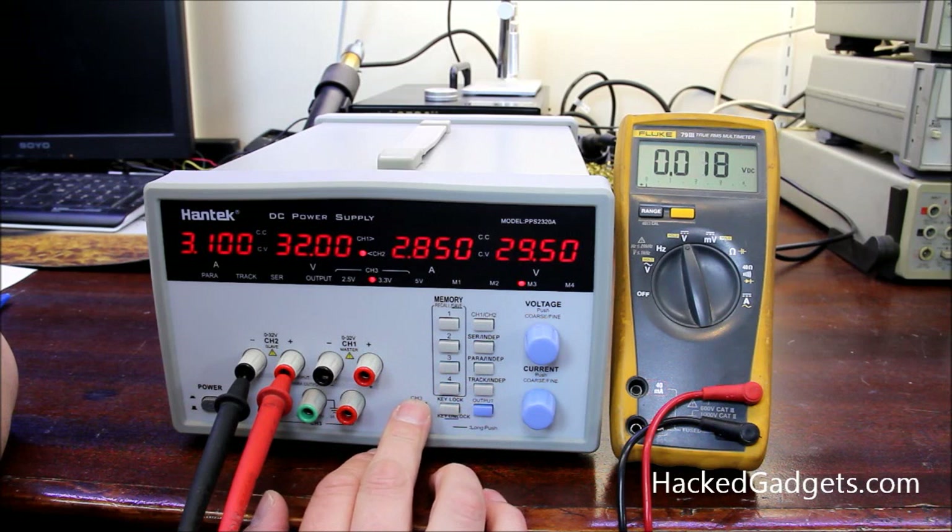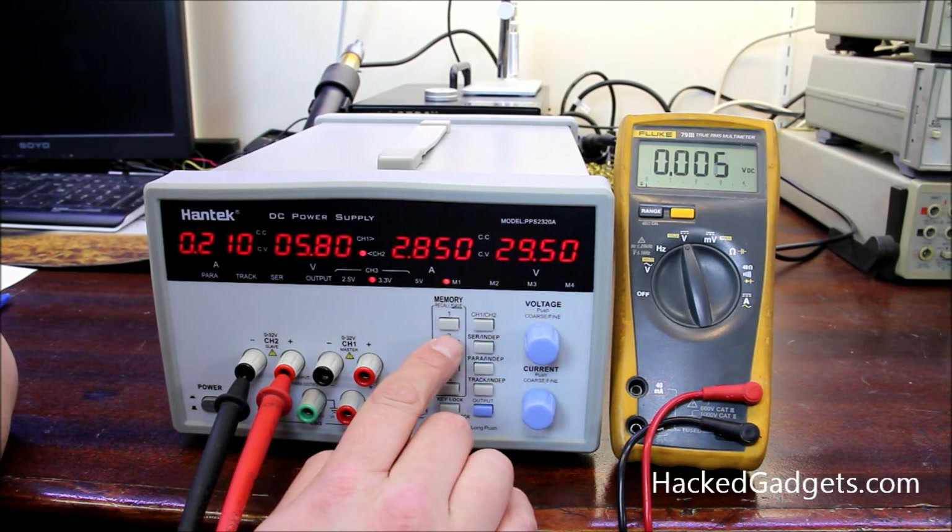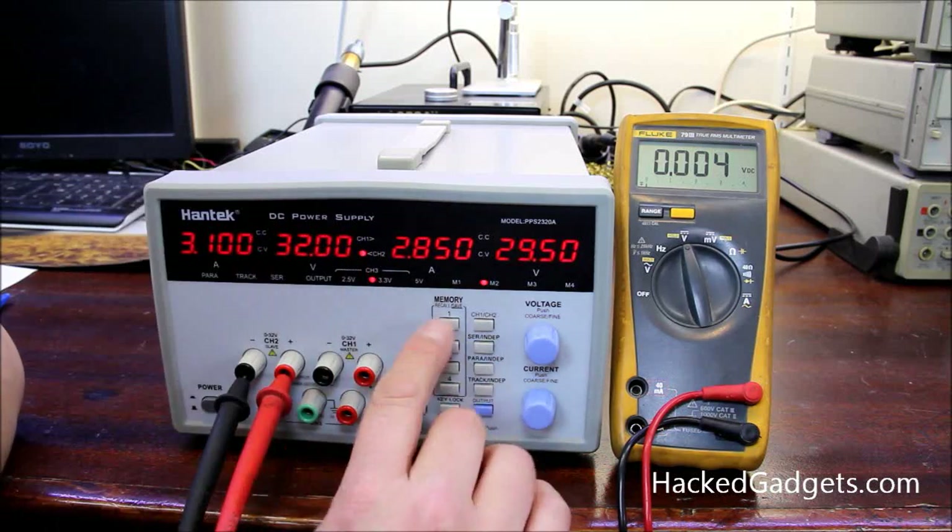As for the beeping when pressing buttons — just as we thought at the beginning — a long press on channel three toggles it. Press once and it no longer beeps when you push buttons. Press and hold again and now it beeps every time you do it.